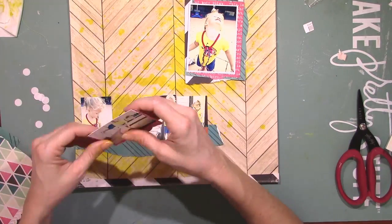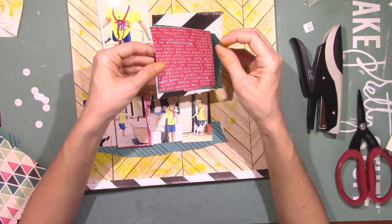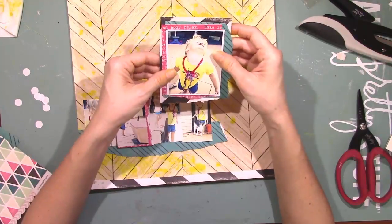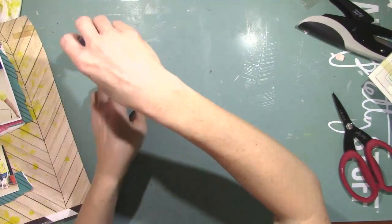Paige loves to grab the cat's tail and the cat doesn't care. She was after the cat this day — he wouldn't leave so she just decided to chase him around. She was grabbing his tail, squeezing it. She tried to put it in her mouth at one point, but I did not let that happen. She would if I let her.